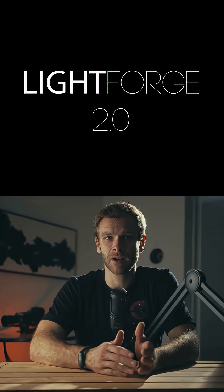If you use Unreal Engine for filmmaking, you need to know this tool. It's called Lightforge 2.0, and it can set up, light, and optimize your scene in minutes.